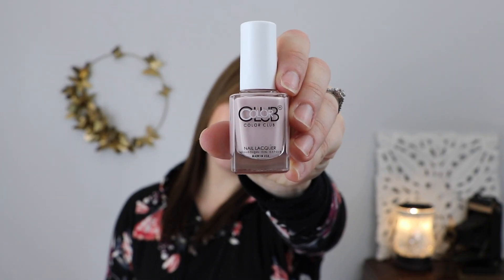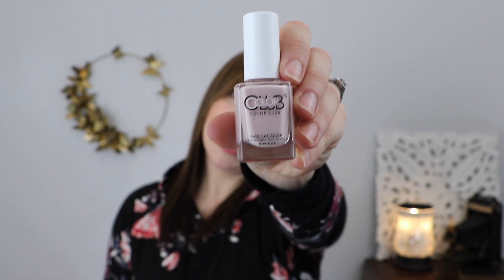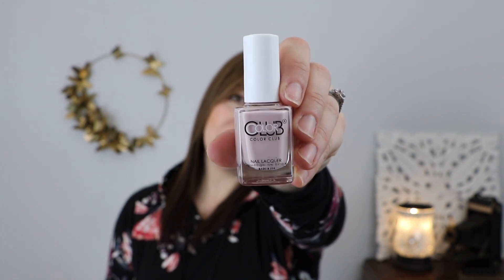This is a Color Club full size nail polish in the shade Take It or Leaf It. It is a very beautiful, just kind of natural creamy color for the nails. I love nail polish and I have bare, naked nails right now so I need to do that.